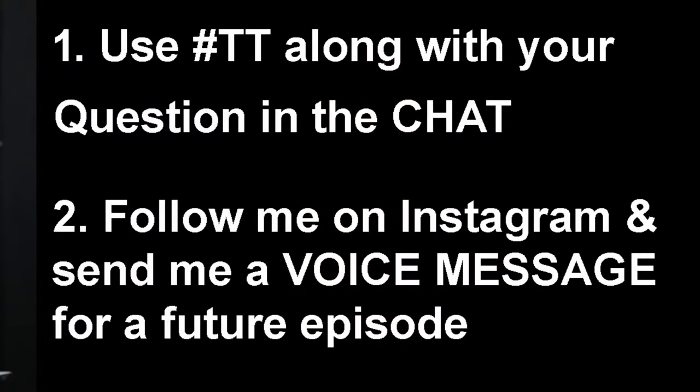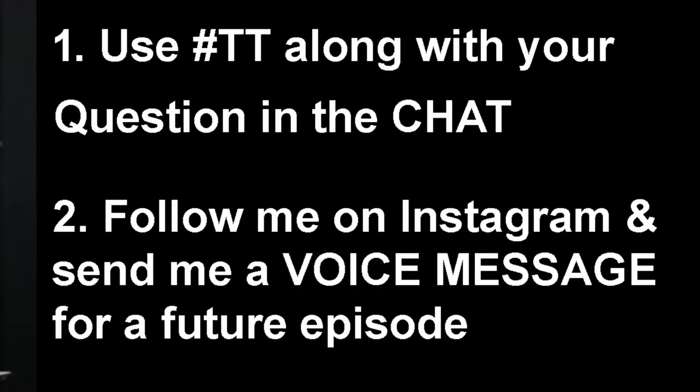Thank you so much for your question, Patrick. There are a couple ways to participate in the show: you can use hashtag TT along with your question in the chat to help me identify your question quickly. Also, follow me on Instagram at VEO Goalie and send me a voice message. As an audio recording professional, I really love audio recordings, and I just happen to have one today from Drew.